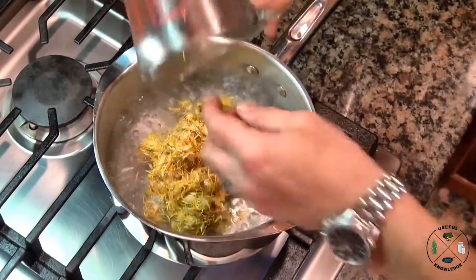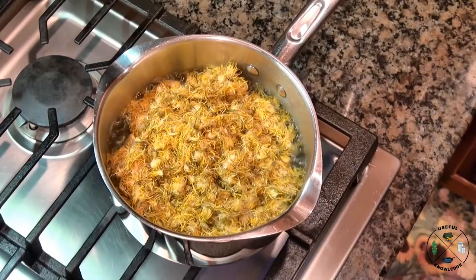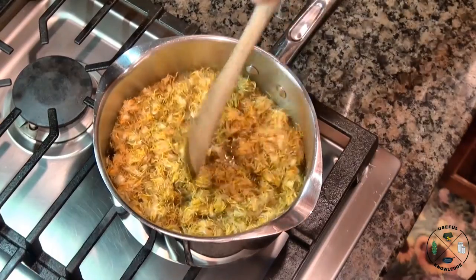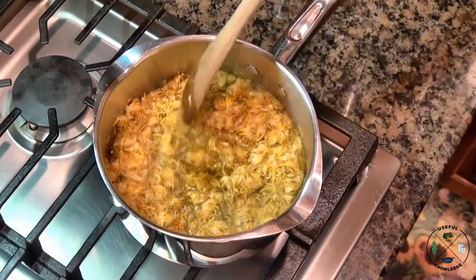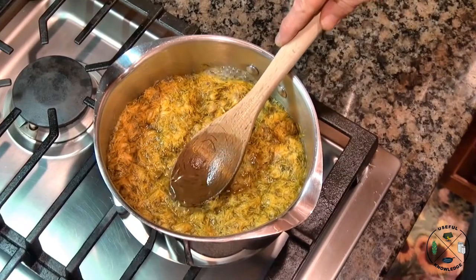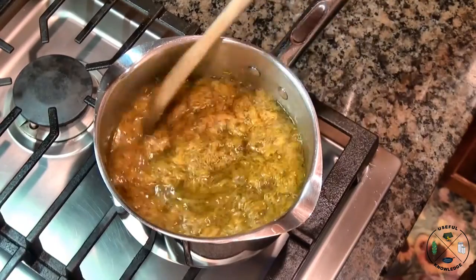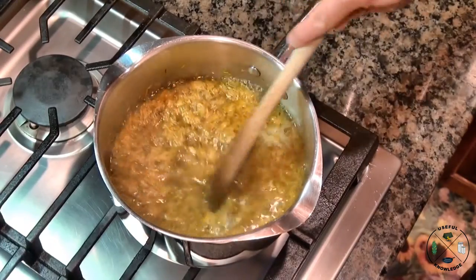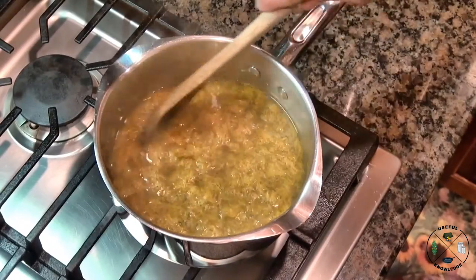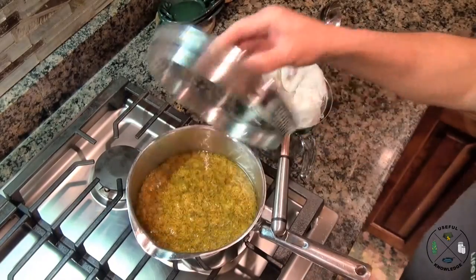Our water is boiling and we're gonna add our dandelion petals, then turn that down to about medium and mix them in. If you see anything like a little green leaf that accidentally got in there, just get those out. Our dandelion flowers and water are back up to a boil — we're just gonna go ahead and turn this off and let it cool down.